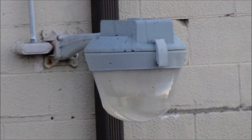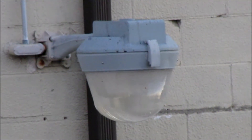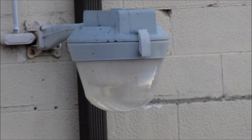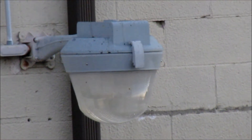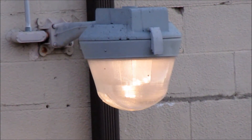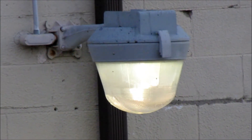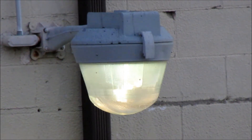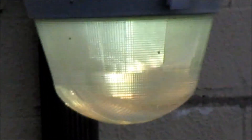Hello guys, this is a mercury vapor light fixture trying to start up in front of my house — actually, this is behind a store. There we go. Now you can see the colors from up close.